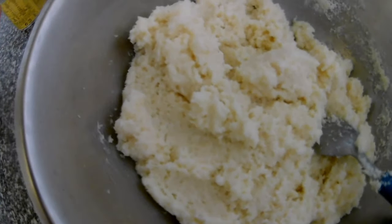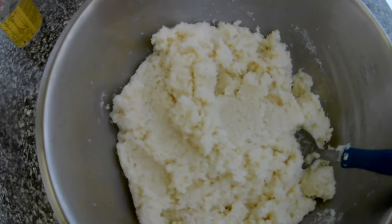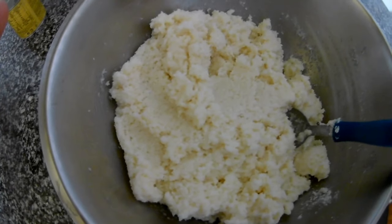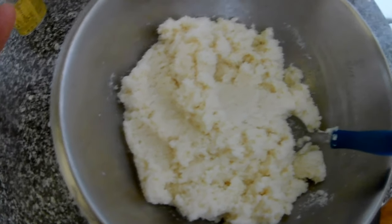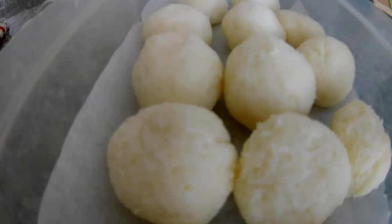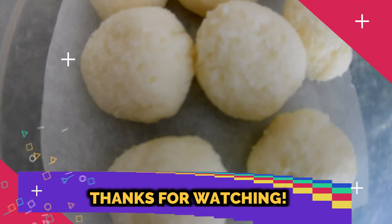You need a container or a small tray to place your balls on. Wash your hands and shape them by hand — just create them. Your hands should be wet; it's easier to form the balls that way. You can also use spoons, it's up to you. I use my hands and keep them wet. It's easy to create, and you can wrap them in coconut flakes.